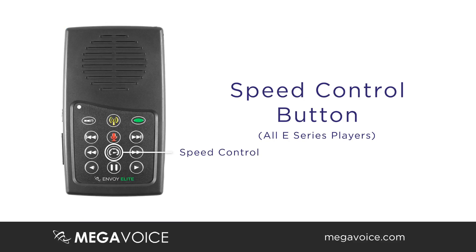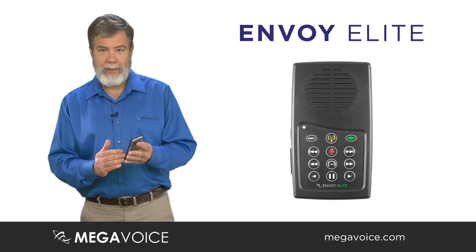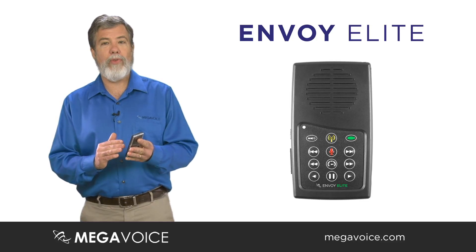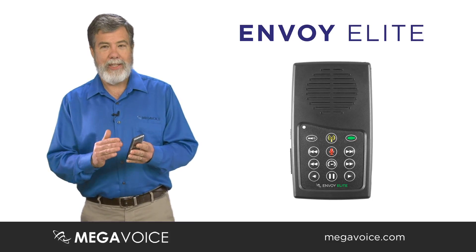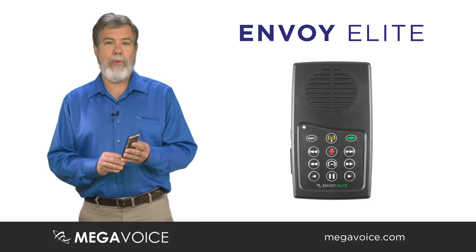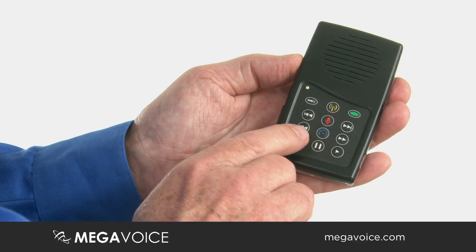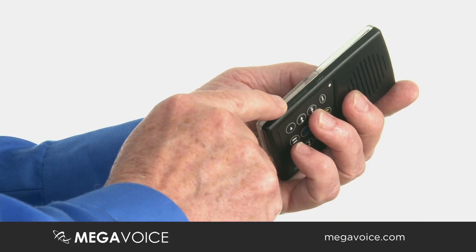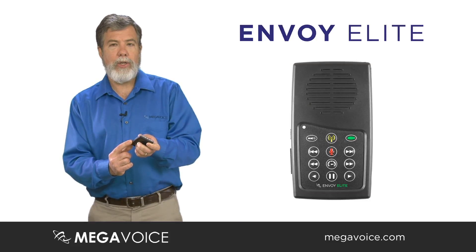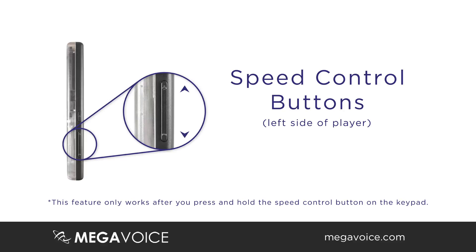The next button down is your speed control button. You can actually speed up the speech or slow it down. This is especially useful for those who are blind or visually impaired and like to listen fast, or for people learning a new language who need to slow the speech down to understand it more clearly. Once you press and hold the speed button, speed is controlled using the volume buttons — volume up becomes speed up, and volume down becomes speed down when speed mode is activated.